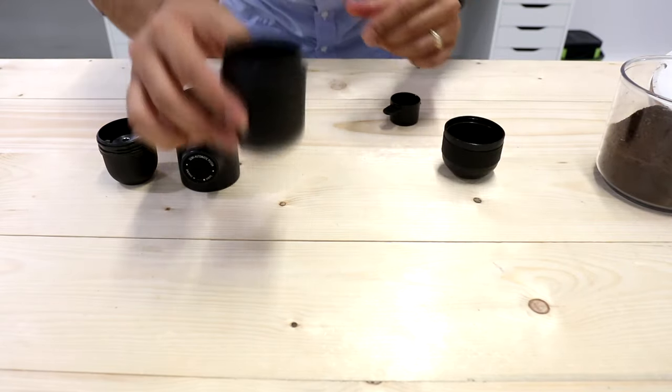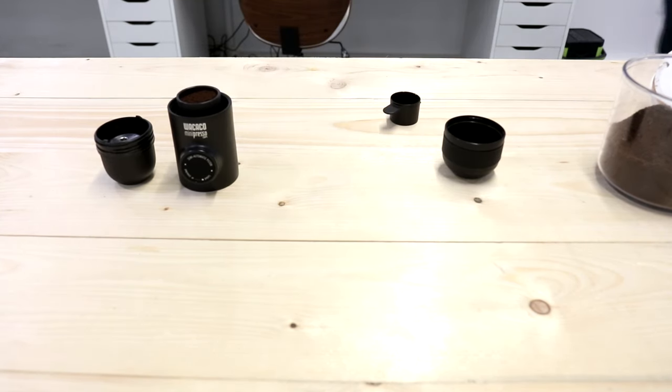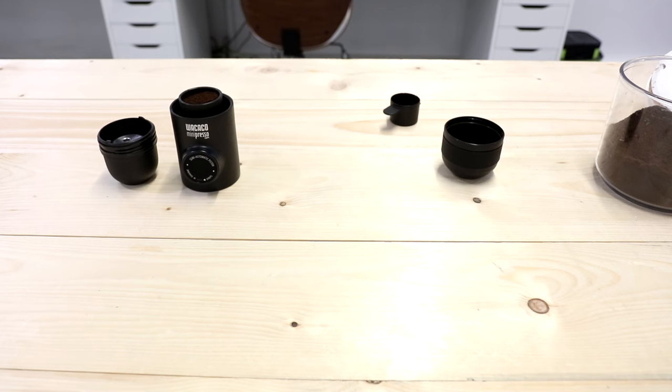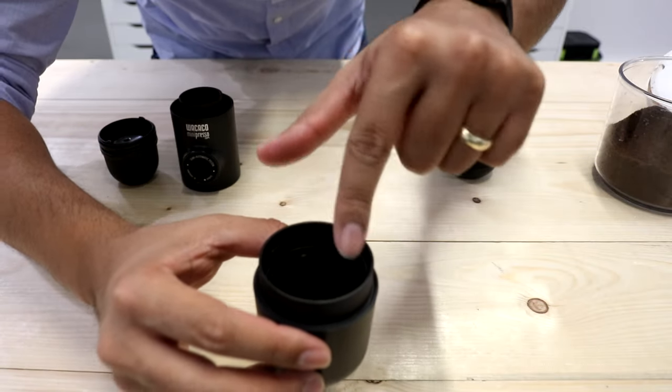Now on the water reservoir, put hot water. Make sure you fill it up to the line where it says to fill — if you put more than that it's going to spill and you could burn yourself. So make sure it's hot water. After that, close it carefully and make sure it's tight.